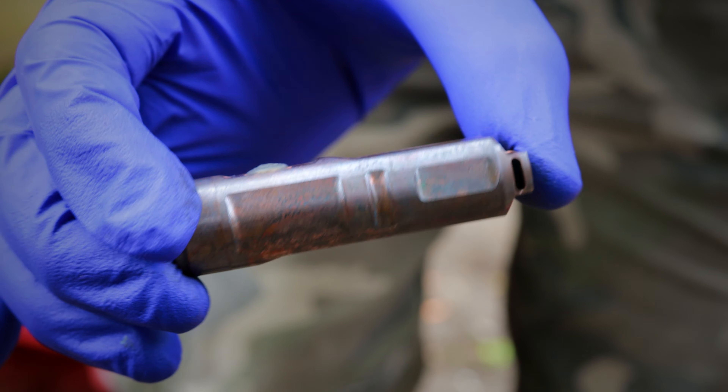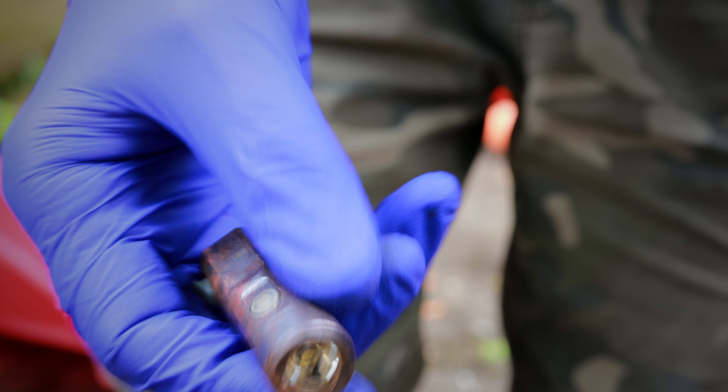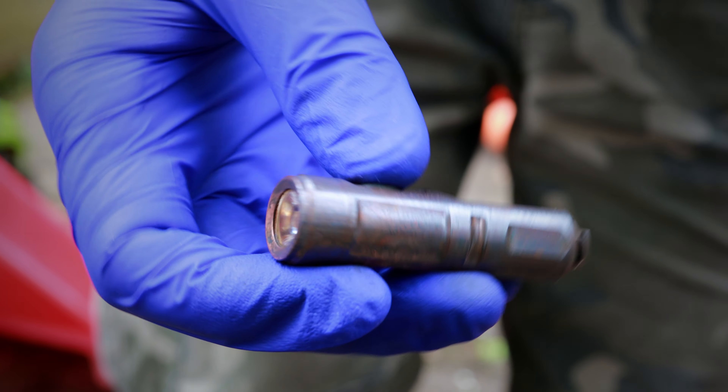I think that was a pretty successful forced patina. This flashlight — oh, we should test it. Does it still work? I don't even know. Yeah, boy. Alright, awesome.